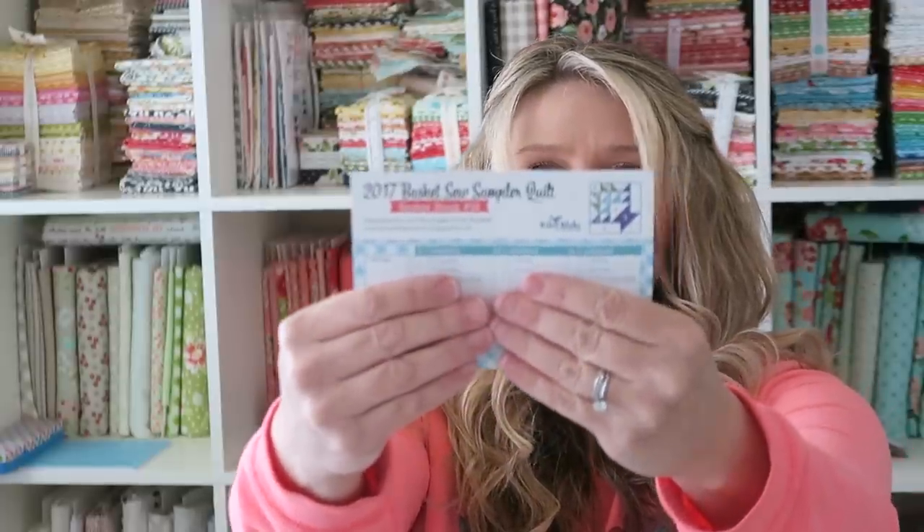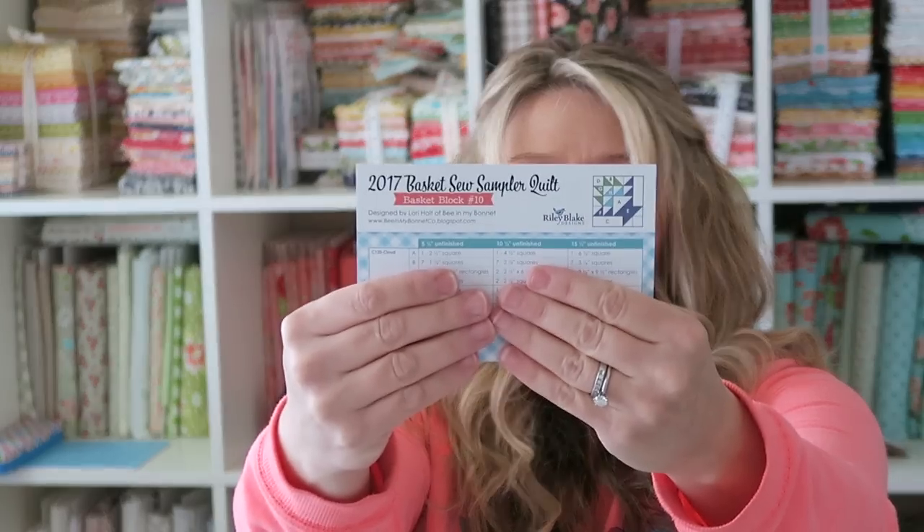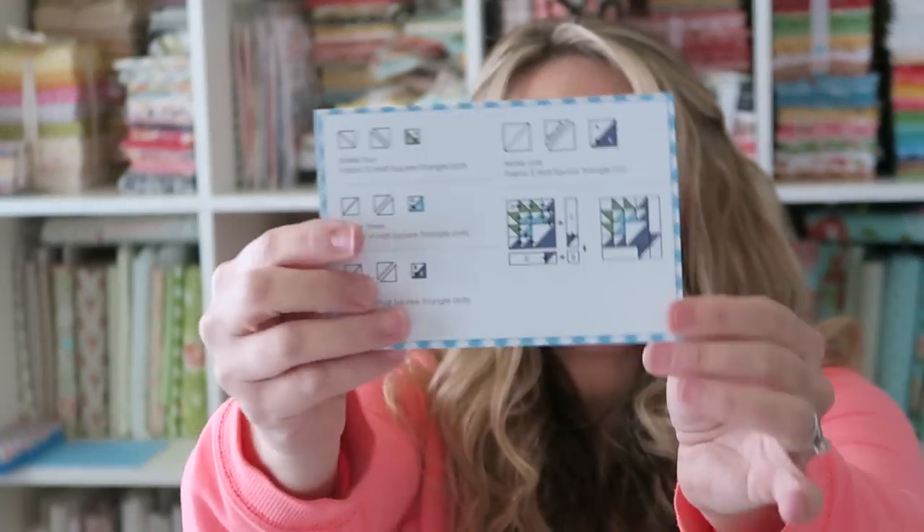They always put a sticker in here. A few people suggested they're great to put on gifts, packages, seal envelopes, things like that, so I've been stashing these. Then we've got what looks like the last block — Basket Block Number 10, 2017 Basket Sew Sampler Quilt. Every month they send a recipe card and you can create that block.